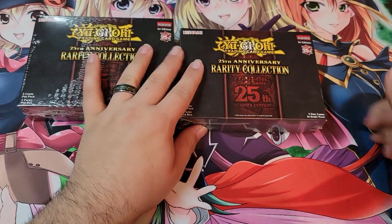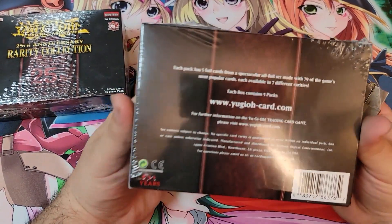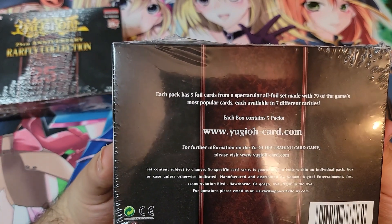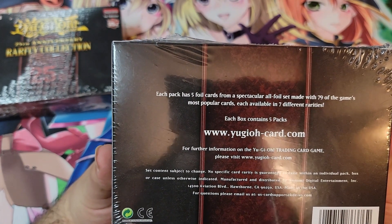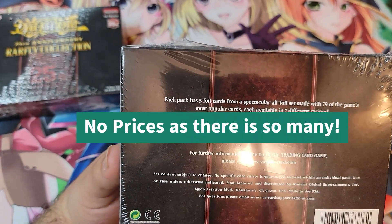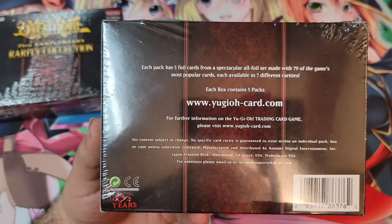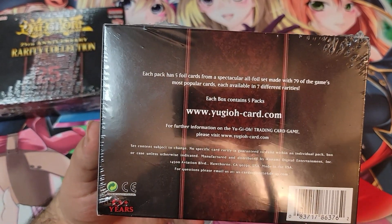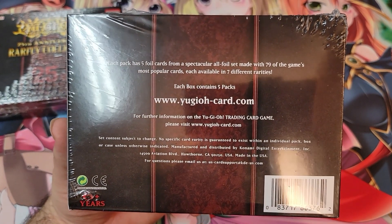Let's just jump right into this. Take a look at one of these boxes — they're first edition. Each pack has five foil cards from an all-foil set made with 79 of the game's most popular cards, each available in seven different rarities. Each box contains five packs. I got these at Walmart — they're 25 bucks each, so about five bucks a pack. A little spendy, but it's the Rarity Collection.